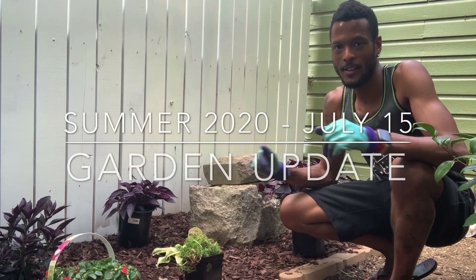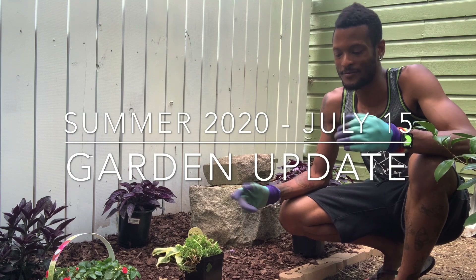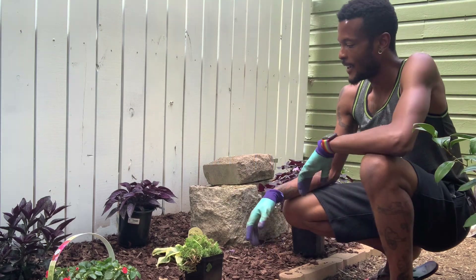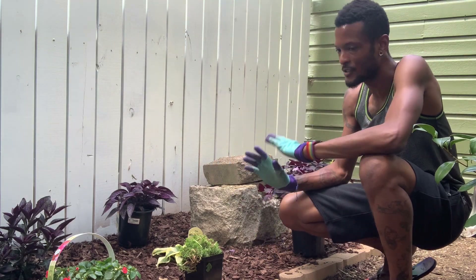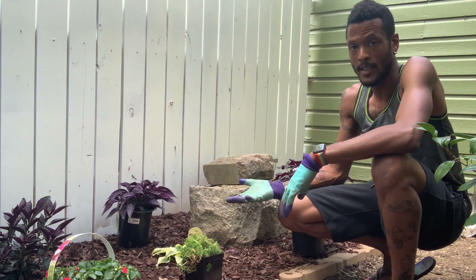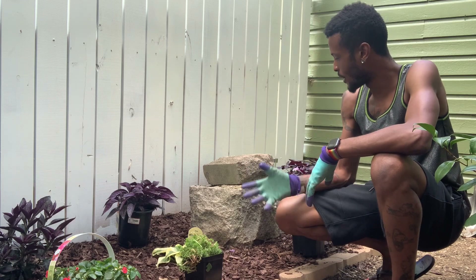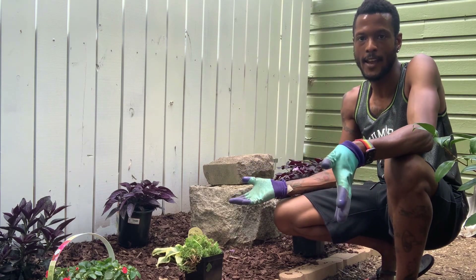Hey you guys. So I'm here in the garden and I just got back from the nursery again — go figure. I decided to go ahead and try to finish this area out today, so I went and got some additional plants. I think I got some really good selection here, so I will show you everything that I have.